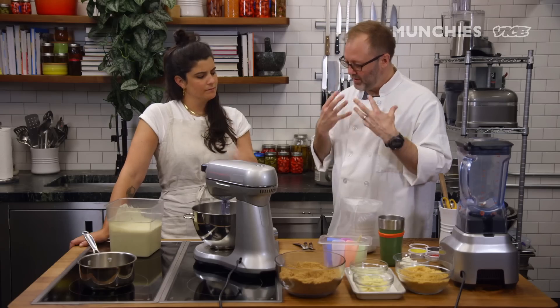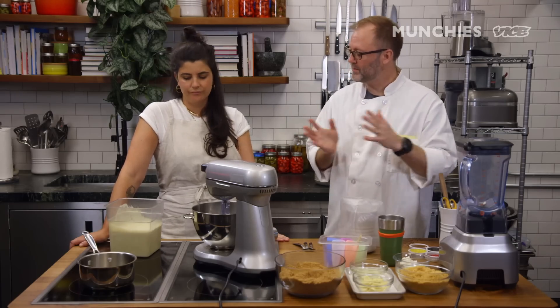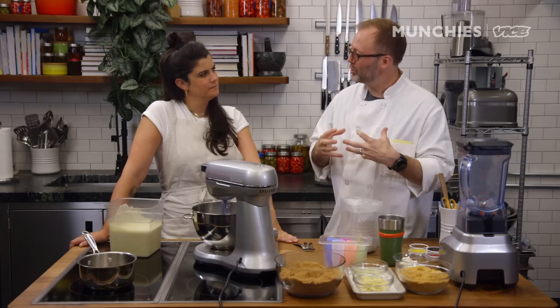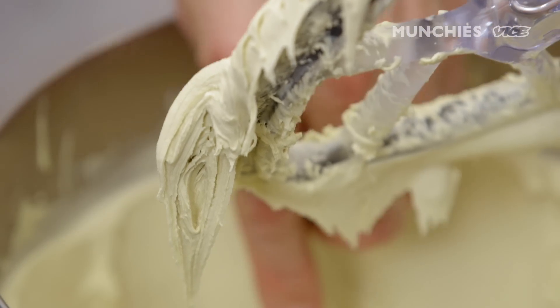The key to ice cream that's really nice in your mouth, that has a beautiful texture to it, is the faster you make it. Because the longer it takes for ice cream to freeze, the crystals grow — and that's where you get icy ice cream or what feels like freezer burn. The faster and colder you make it, the smaller the crystals, and the better the mouth feel and texture. That's what's wonderful about liquid nitrogen.